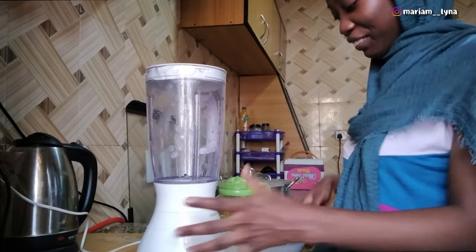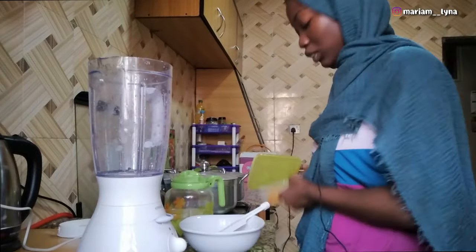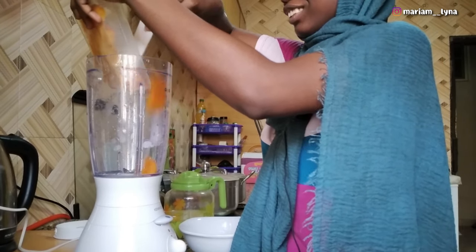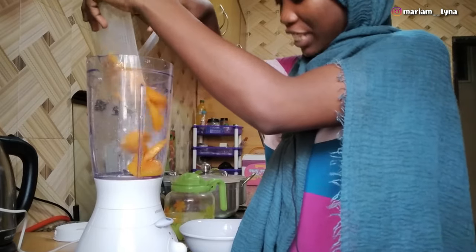I'm going to be putting that in the blender right now. Let's get started — I'm going to be adding the mango first. I already kept my mango in the freezer overnight.